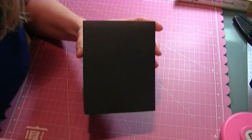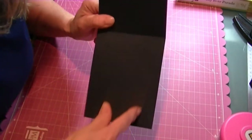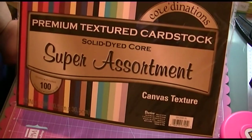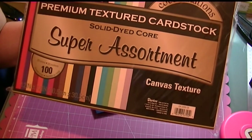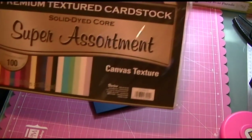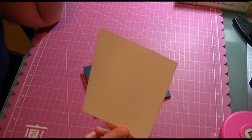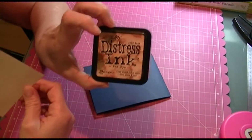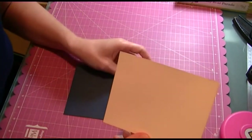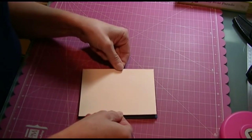I'm using an A2 size card, which is four and a quarter wide by eleven long. The next layer is the premium textured card stock, the Super Assortment Coordinations — I got this at Joann's, and it's in the tan color. I inked the edges with the Tim Holtz T-Dye Distress Ink. This piece is four and an eighth by five and three eighths — I used eighths for measurements rather than quarters.